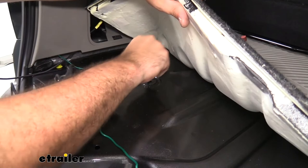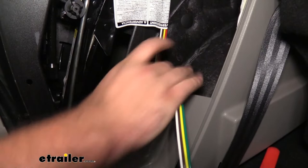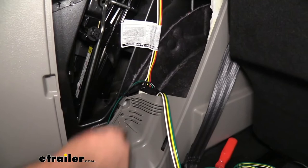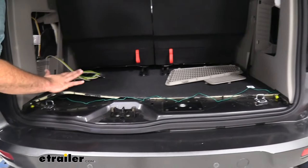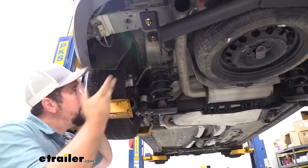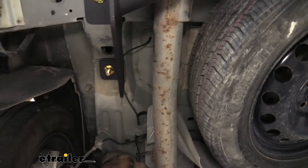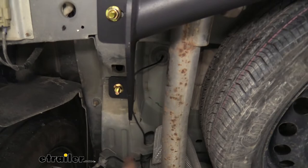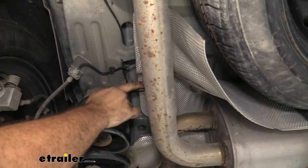I've gone ahead and mounted the module using double-sided tape and a zip tie around the mount to make sure it stays. I routed the wires to keep them clean with zip ties along the way, and zip-tied the excess green wire on the passenger side out of the way. Once the wires are in place and not moving, I applied a little black silicone over the hole to keep it waterproof. Now routing the power wire underneath the vehicle to the battery, I'm staying away from heat sources like the exhaust and moving parts like suspension that could pinch or damage the wire over time.